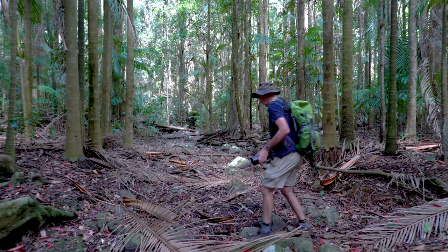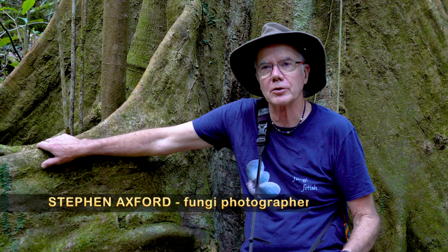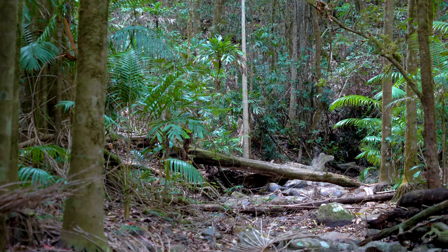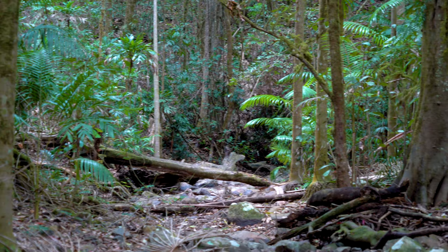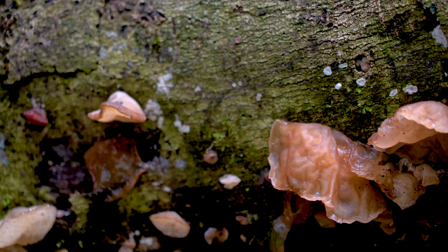We're in sub-tropical lowland rainforest on the north-east coast of New South Wales in Australia, and we've been through the driest year on record. It's quite a severe drought in a lot of places — I've never seen this rainforest as dry as it is now. Normally we'd be sitting in the middle of a creek. But two days ago it rained, so we're out here looking for the first flush of fungi.